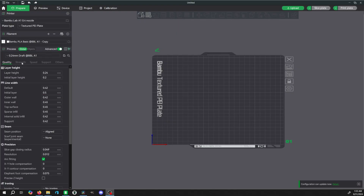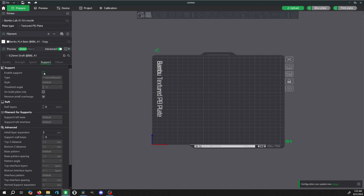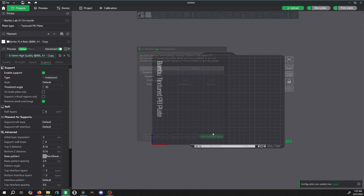The Bambu Lab slicer is also amazing. These printers run off default settings — you just choose your printer, your nozzle, and the filament type you're using. It knows when you click it in there as well. You just set it to their Bambu PLA settings and you can run almost everything on default and you will have tons and tons of success.